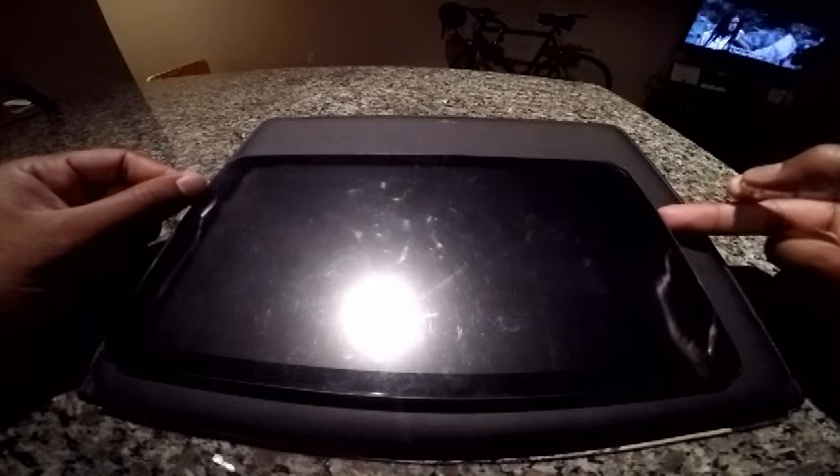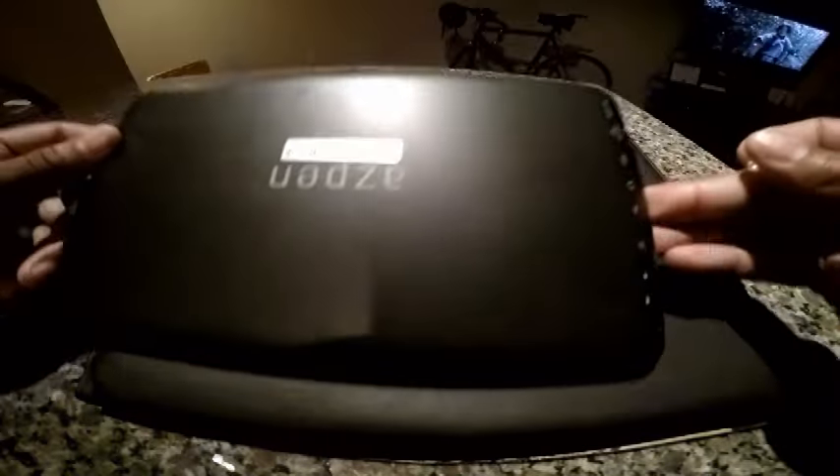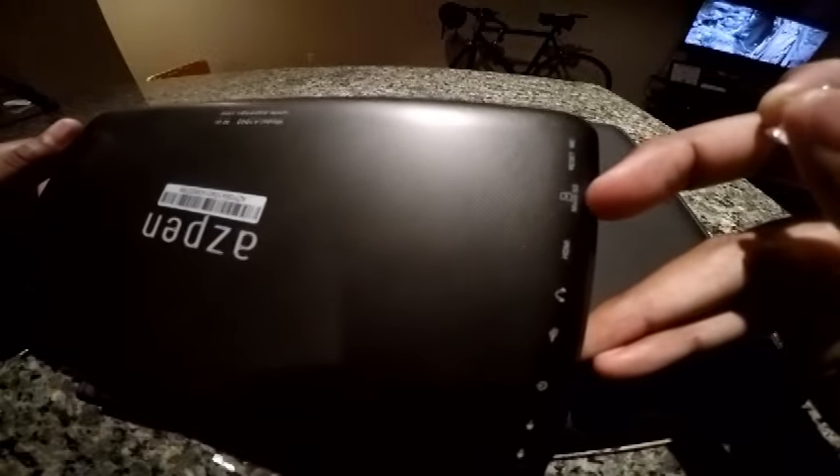In the description below you can see a link to my video for doing a factory reset. But here in this video I'll show you how to do a hard reset on your device. On the Aspen 1040 tablets there is actually a reset switch or button which you can find on the back by the micro SD card slot.